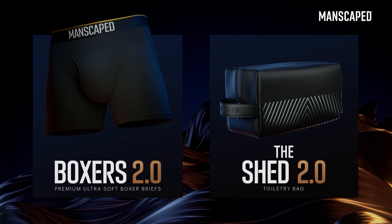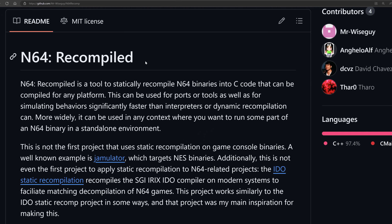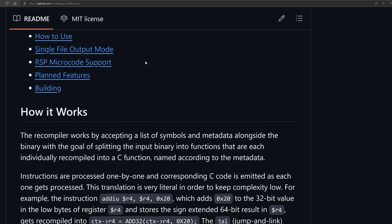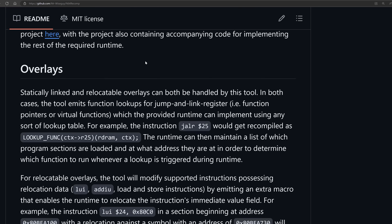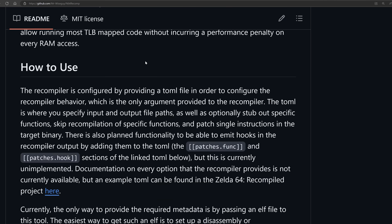The tool in question is known as N64 Recomp, developed by MrWiseGuy, and it does exactly what we said — it's a tool to statically recompile N64 games into native executables. But let's explain that in some more detail.